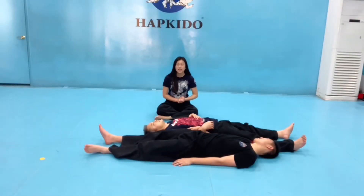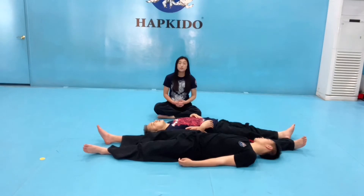You should be laying on the ground facing opposite directions, hip to hip. Link the arms that are closest to each other and lay as close to each other as possible.